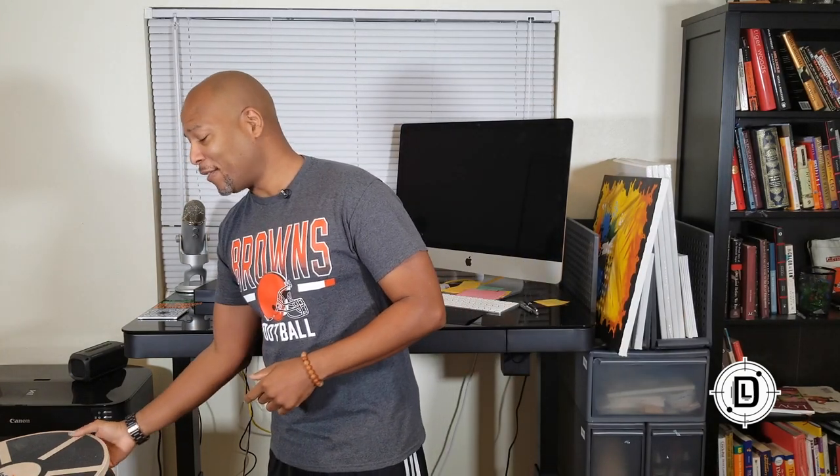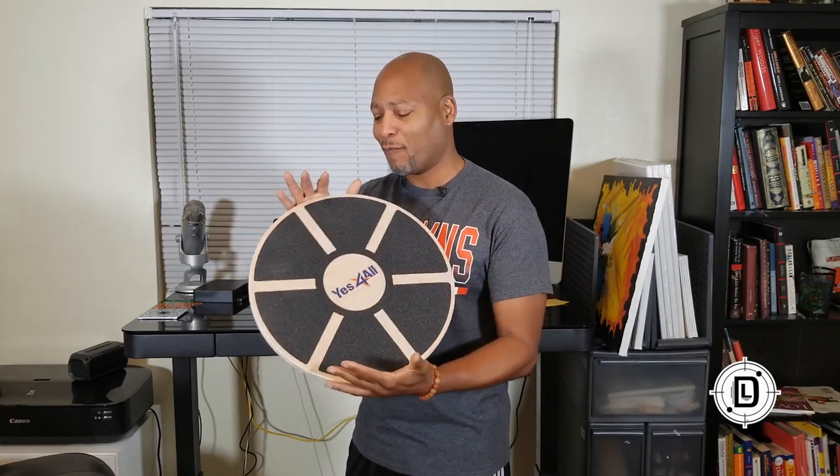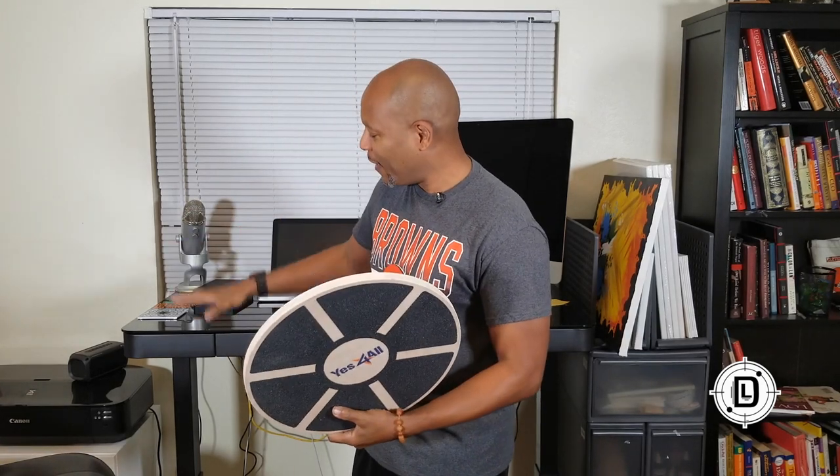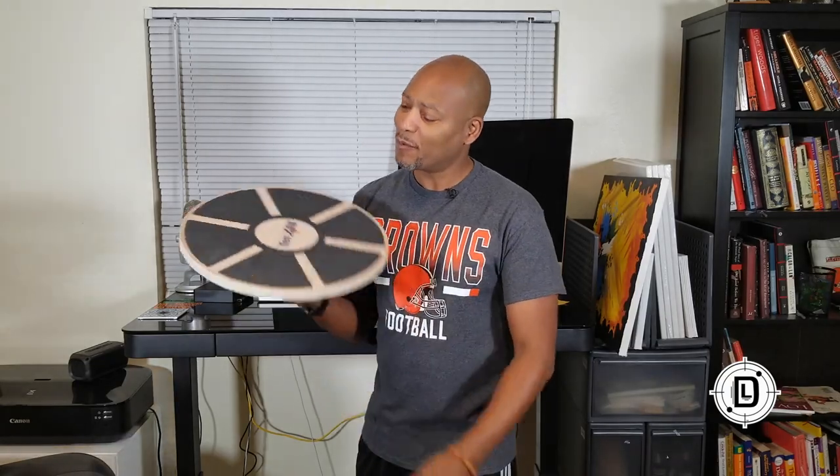The other thing I'm going to talk to you about today is balance boards. We're really going to focus in on balance boards because outside of the raised desk, once you get up and start standing, what's the next thing you can do? Let's talk a little bit about balance boards and get into it.